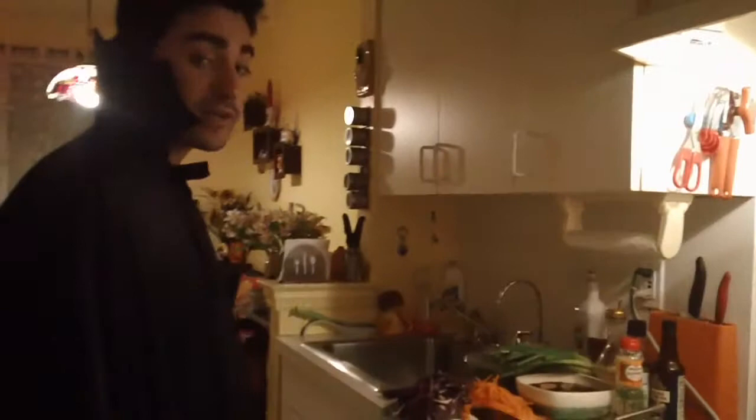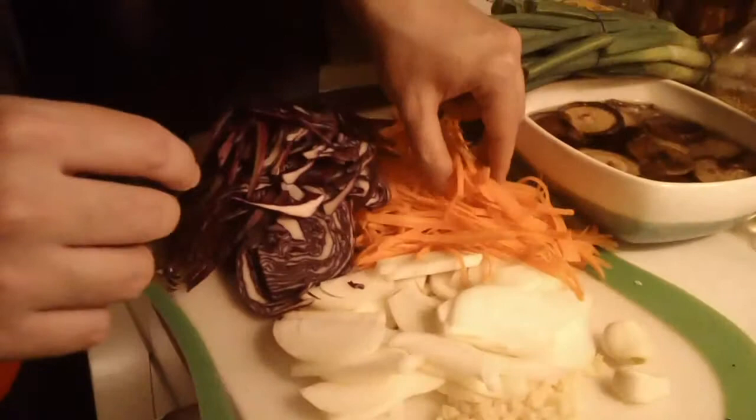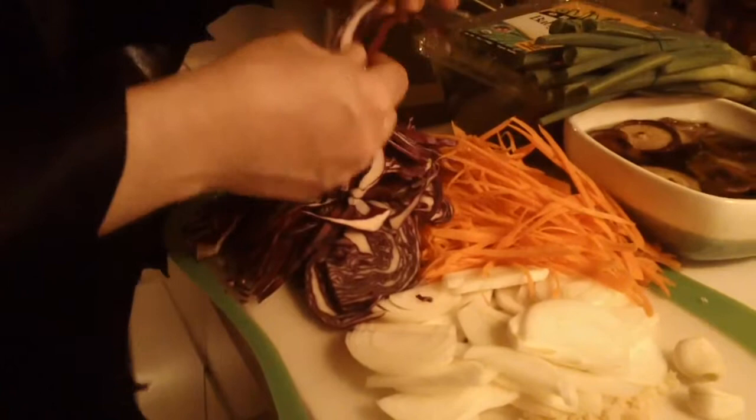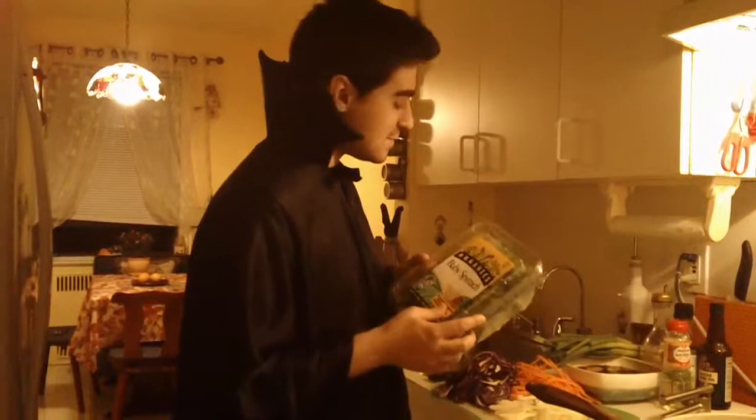Put your water on to boil. For the rest of the ingredients you're gonna use a couple of vegetables: about an inch of ginger, two garlic cloves, one onion, one carrot finely shredded, and one small red cabbage finely shredded. You're also going to need about four ounces of spinach.